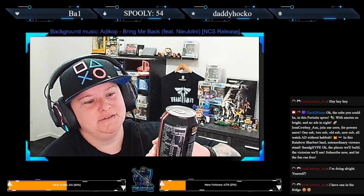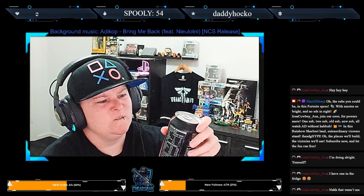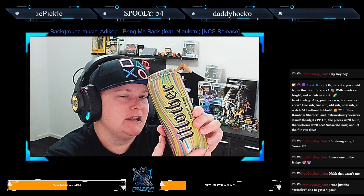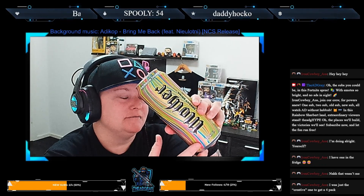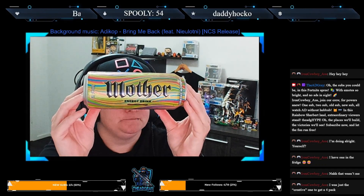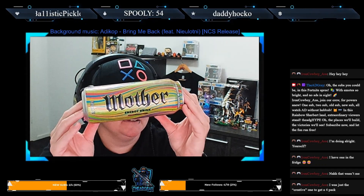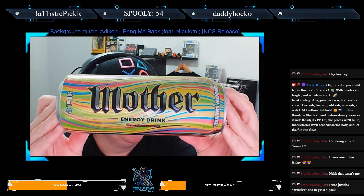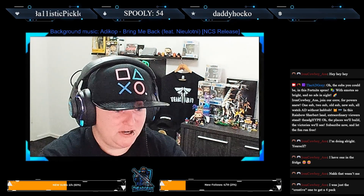I'm going to crack this open and give it a taste test. No, it wasn't the rainbow sherbet, Mother. Gently tip this — wrong way — gently tip this so you guys can see. Now shake it up.